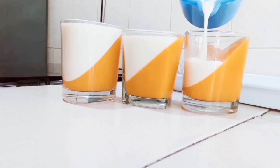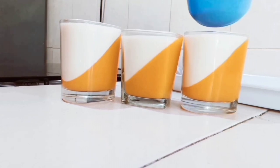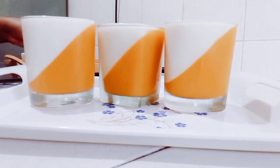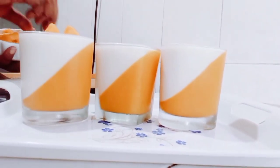Our mango layer is already set — I'm now pouring in our milk mixture like this. You can see how pretty this is! After I'm done with this I'm going to be refrigerating it for two more hours until all the layers are set — and guys, I've already done that.